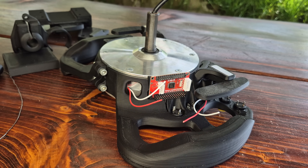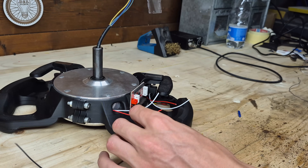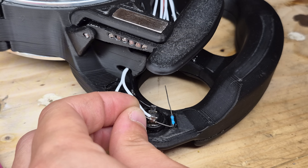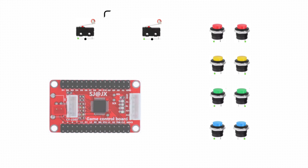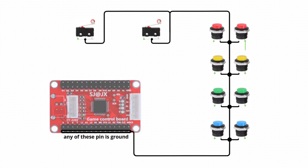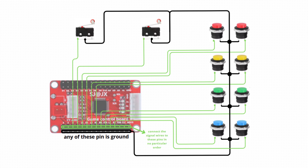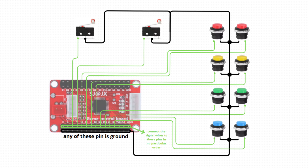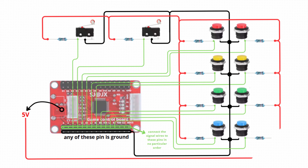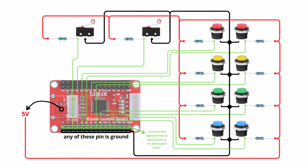Moving on to mounting the USB button board under the left paddle and connecting all the wires — wiring the buttons is probably the trickiest step in this build, but with some basic soldering skills you should be able to conquer it. One pin of each button can be wired in series with the others and connected to the board ground. Every other pin needs to be connected to an input pin on the board in no particular order, since they will get mapped later in software. To avoid interference, each of these pins must also be connected to 5 volts through a 10k resistor to pull the signal high when the button isn't pressed.